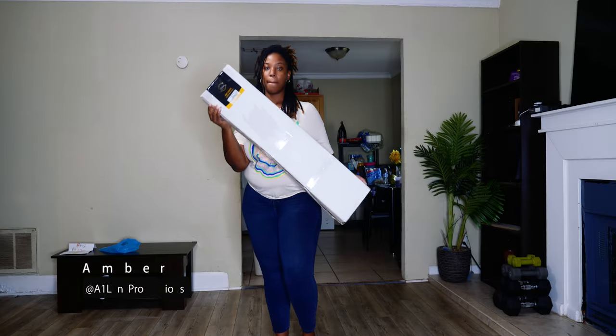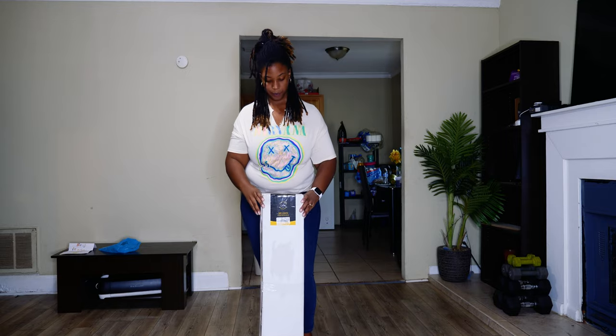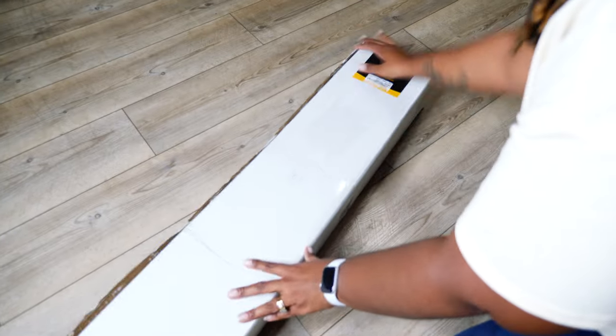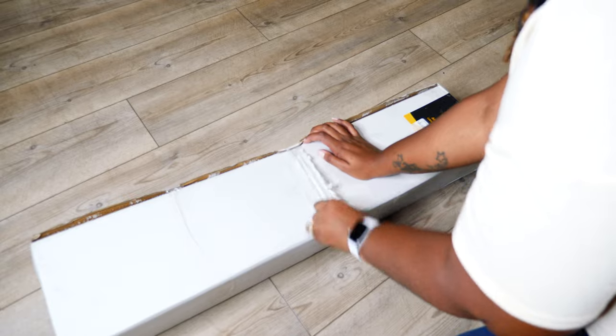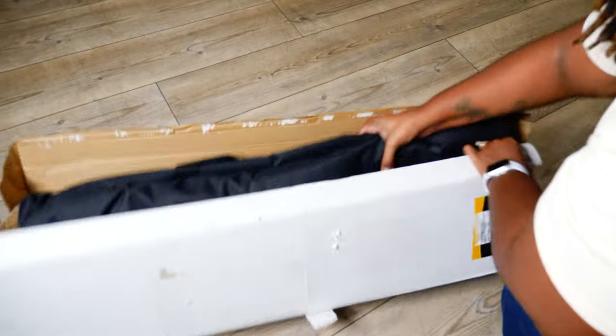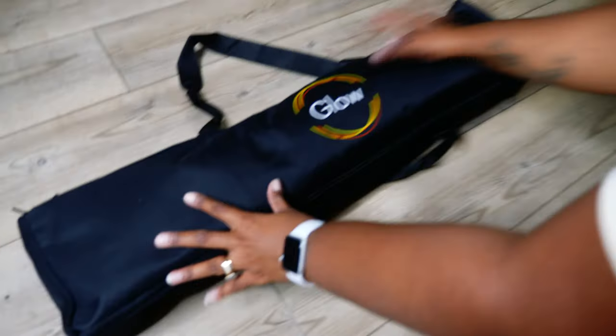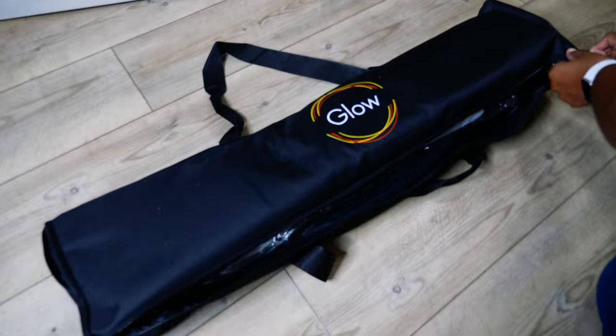What's good you guys, it's your girl Amber, A1 Lens Productions, and today I have another unboxing video for you guys. So today I'm unboxing my glow arc light. I've had this for a few months and today I had a really last-minute shoot and I just wanted to get some good shots, so I decided that I will create this unboxing video for you guys — and also I'm using this for the first time today.